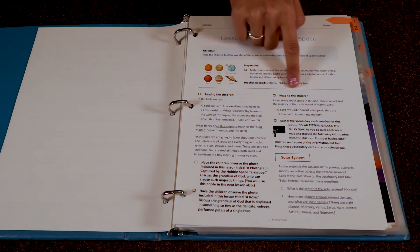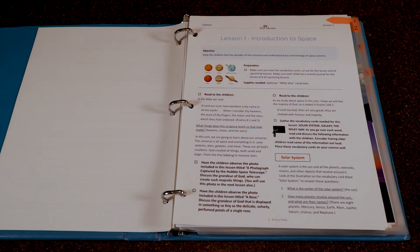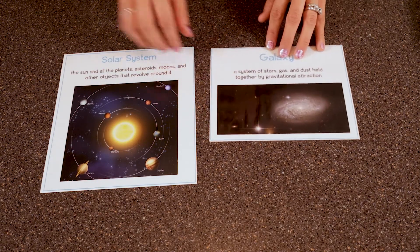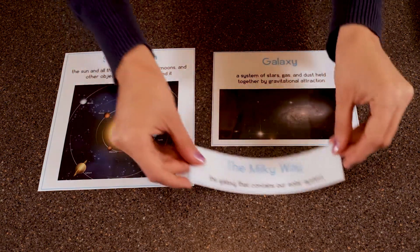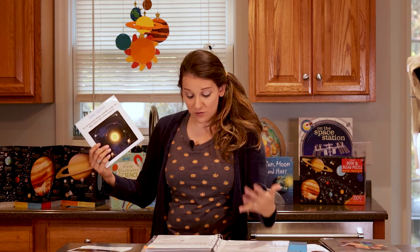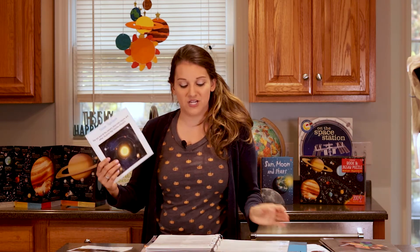Moving to the next part, there's another Bible verse to read to your children. From there, there are the vocabulary words, which you would have laminated ahead of time and put up on your science wall or trifold board. The first is 'solar system' — I'd have my child read that aloud. Then 'galaxy' and 'Milky Way.' We'd read through them and take time talking specifically about the solar system card, asking what is the center of the solar system, how many planets revolve around the sun, and having them say the names of the planets.